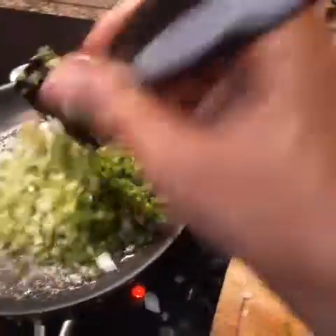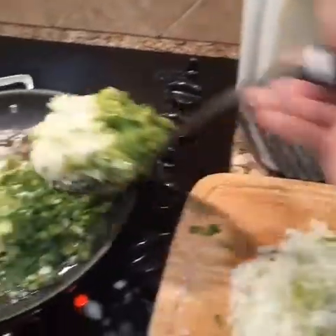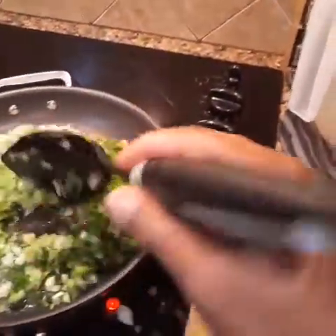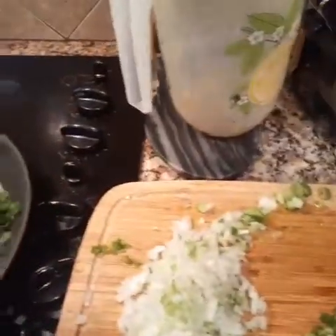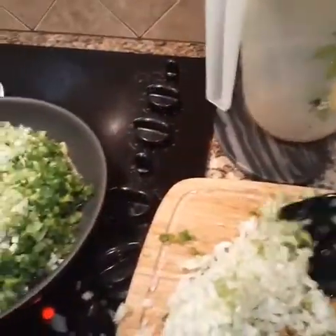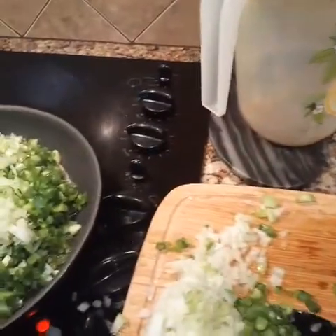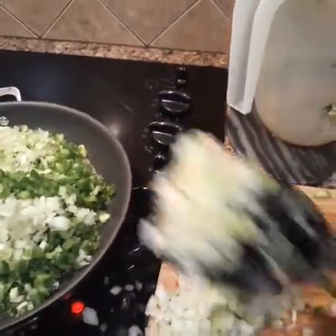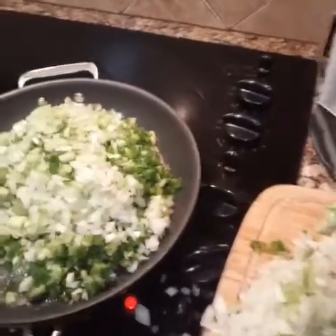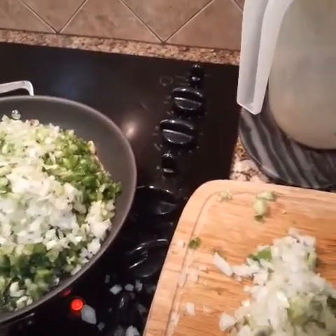We're just going to sauté this. I just don't want to put it in the dressing raw since I'm freezing this. Now whether or not we're going to use all this is a different story — I'll use my judgment. That goes the same for the broth; I don't want it too salty.